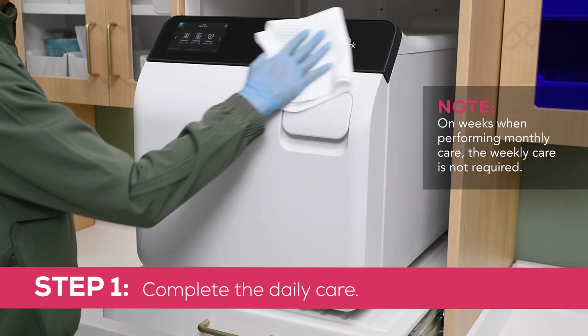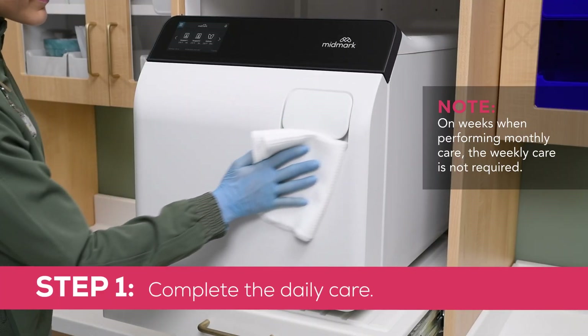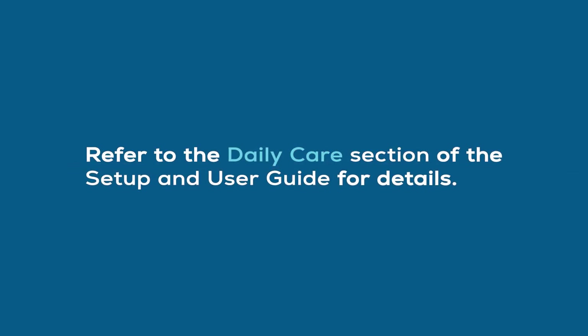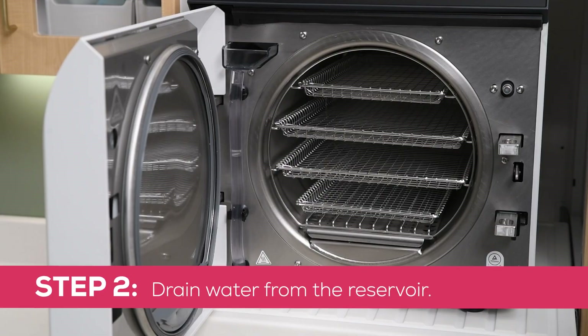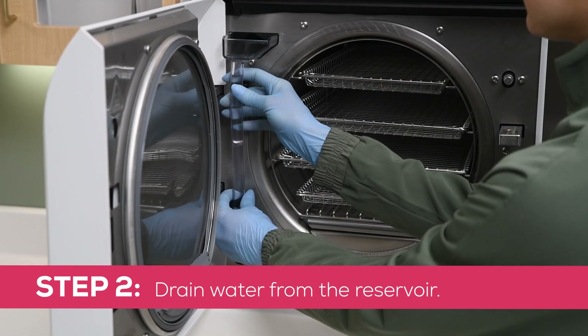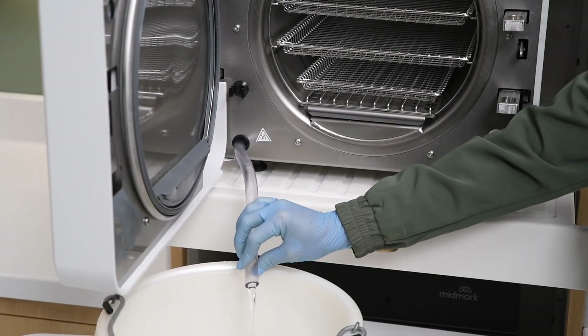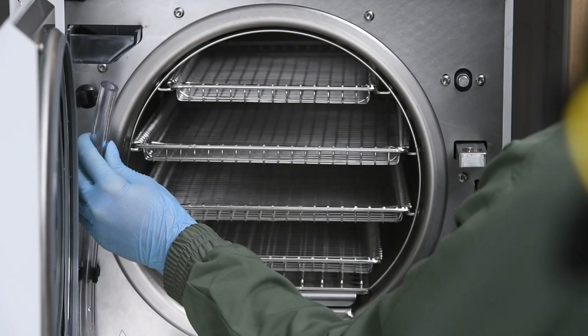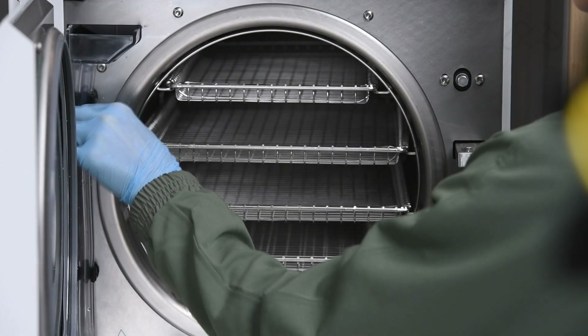Step 1: Complete the daily care — clean external surfaces and gaskets. Refer to the daily care section of the setup and user guide for details. Step 2: Drain water from the reservoir. Disconnect the drain tube from the clips. Bend the tube downward and drain the reservoir into a suitable container. Reinstall the drain tube into the clips.